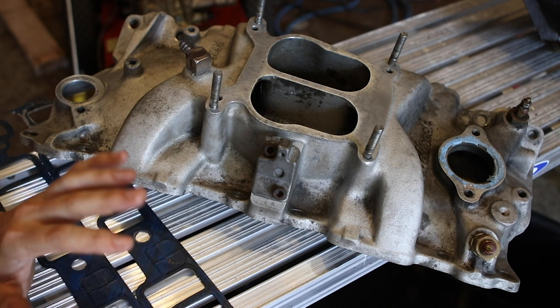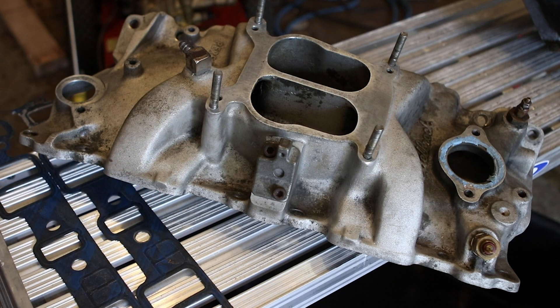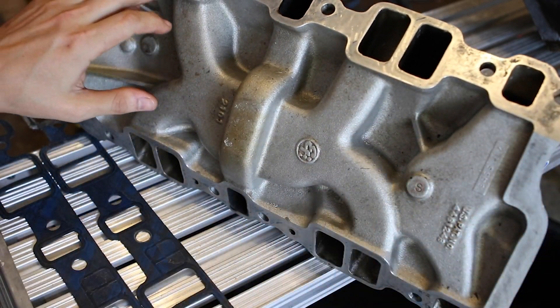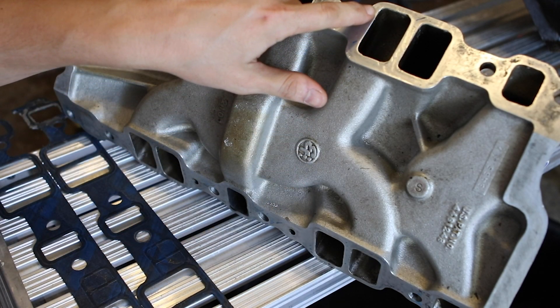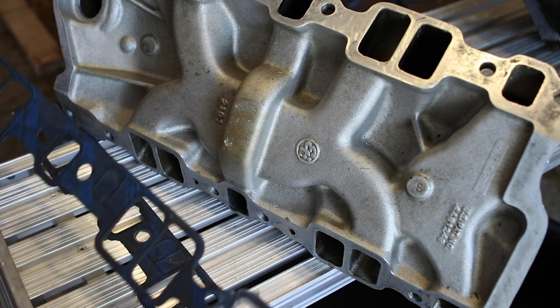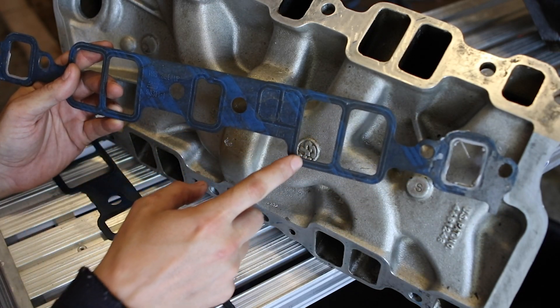So we went ahead and removed the intake manifold. The worst part is I found some oil on the lower side and in some spots all the way up to the top. I knew the gaskets were not sealing the lower part — and when I looked at the gaskets, they had almost zero compression on the lower side.